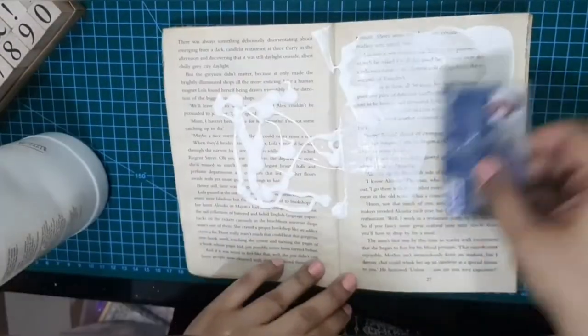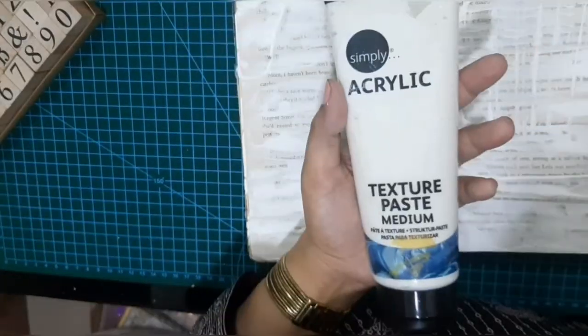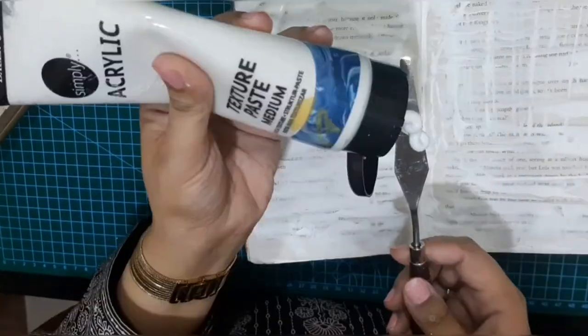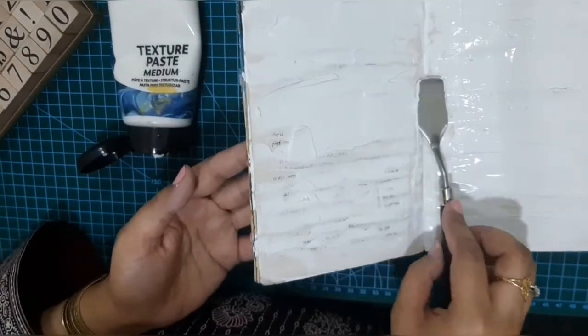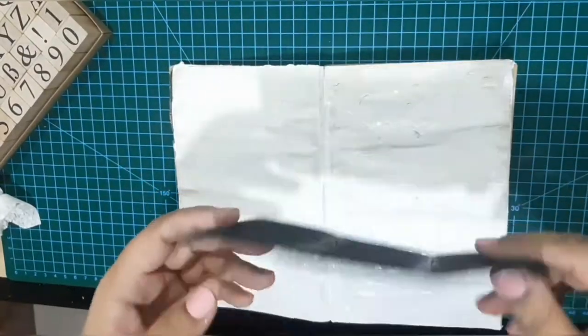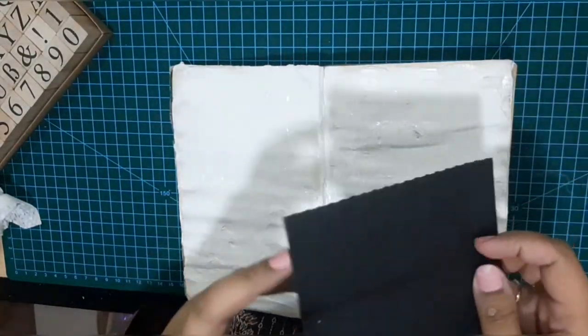I am covering my page with Liquitex white gesso. It's not heavy gesso so I have to use texture paste from Daler Rowney to get that heavy base that I am looking for. Here I am creating some extra thick layer and I will work on a wet surface.